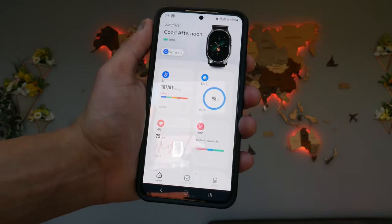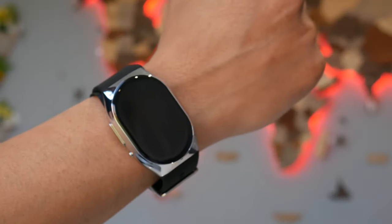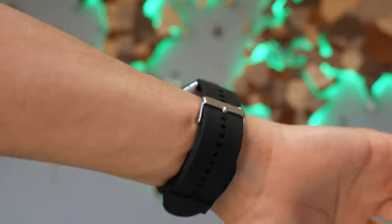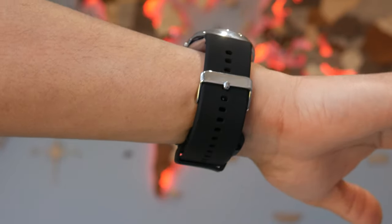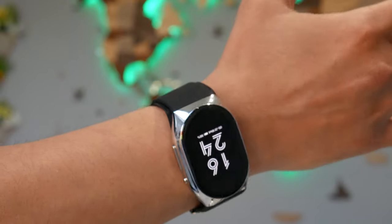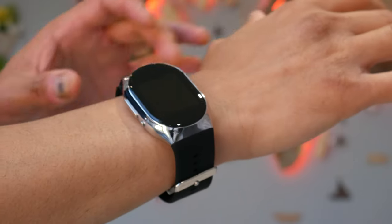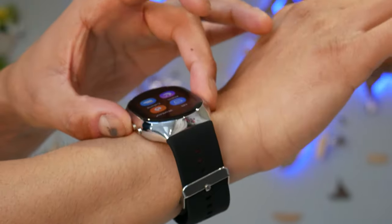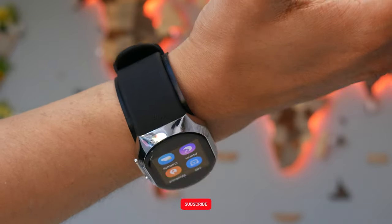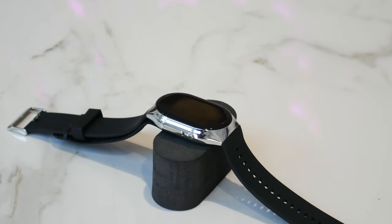One thing to mention: the BP Doctor smartwatch is not IP65 water resistant, unfortunately. You can't submerge it, which is a bit of an oversight for such a fitness-oriented watch — it would be nice to wear while swimming. Also, due to the inflatable strap design, you can only use the YHE proprietary strap, so if you damage it you'll need to buy a replacement from YHE. That said, using the affiliate link in the description gets you a free additional strap.